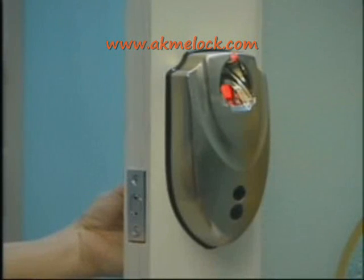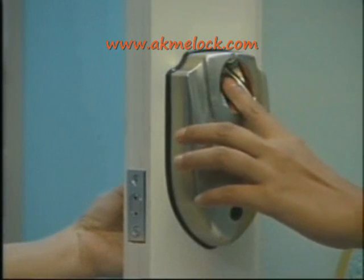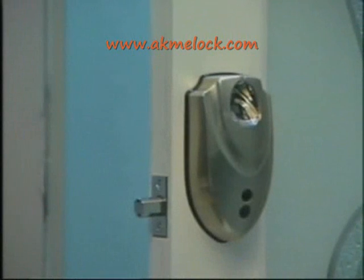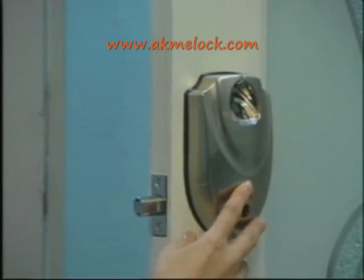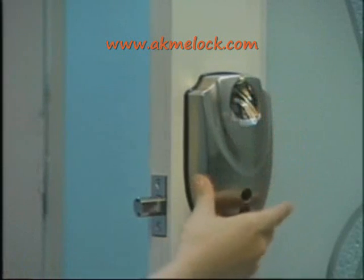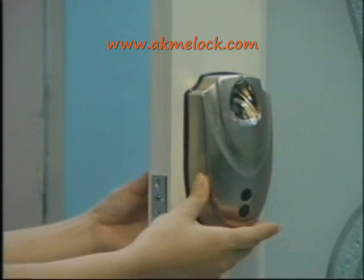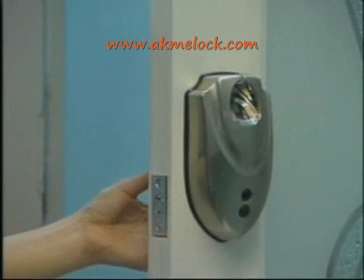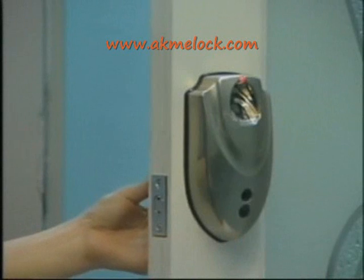When the red light blinks again, store the finger for the second time. When the green light blinks twice, it means the fingerprint was stored successfully. Red light means failure. We advise that after storing the user's fingerprint, exit the system at once and re-log on to verify its efficiency, then go into the next step to store others. During the storing process, if the red light blinks three times, the system indicates fingerprint memory is full.